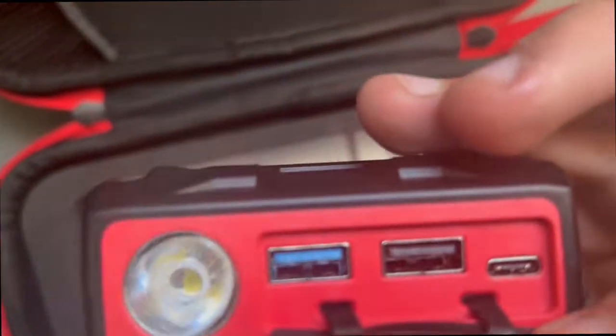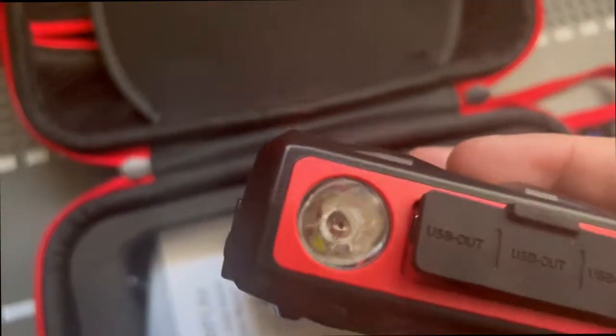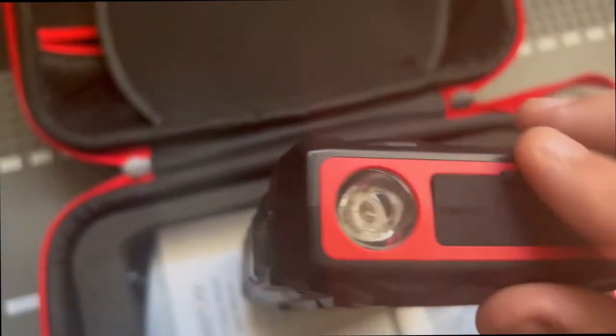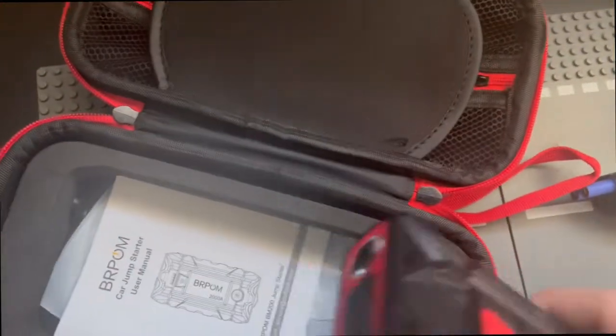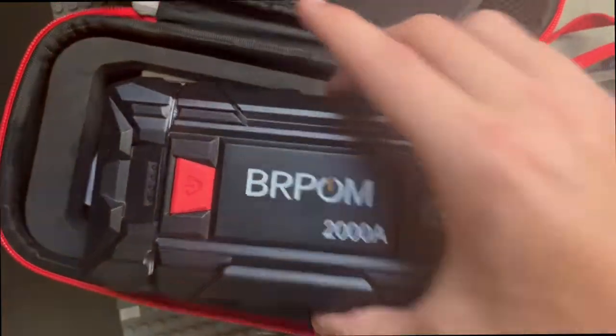On the side here you can see it has a flashlight, a USB 3, USB 2, and the Type-C port which is used for charging. That's all of the stuff you get with this — we'll be explaining it in more detail later on.